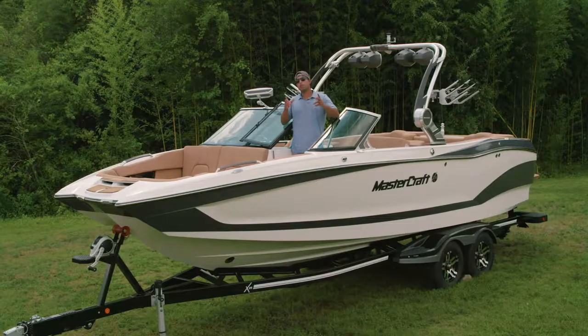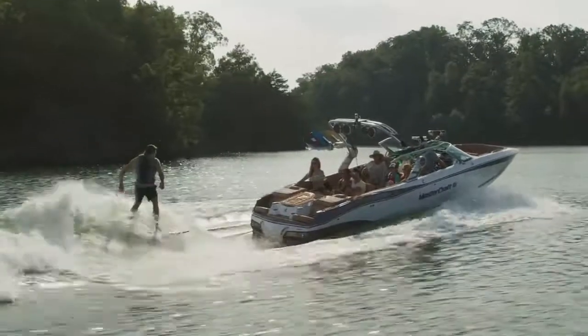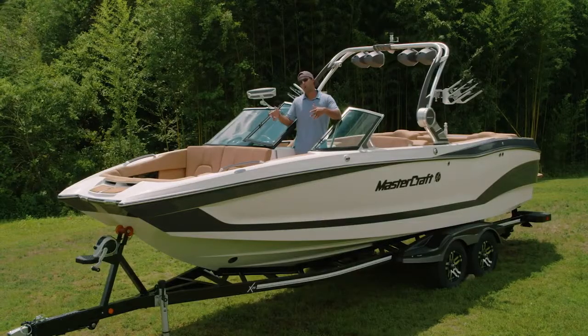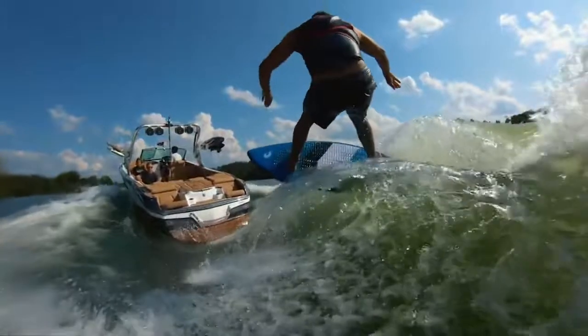If you're looking for a luxury tow boat that combines world-class performance and the ability to keep your entire crew comfortable for the whole day, the X26 is the boat for you. If you'd like more info or want to set up an on-water experience, please visit your local Mastercraft dealer.